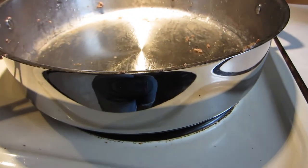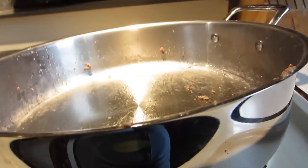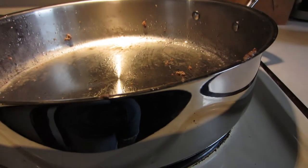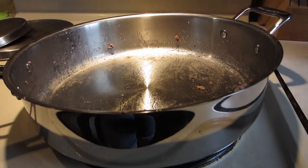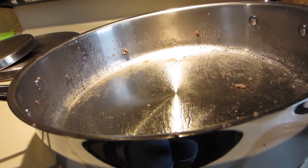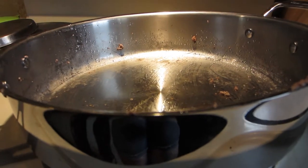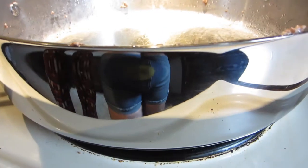When we got this pan, we noticed the description says the lip is supposed to help reduce mess. I didn't really expect it to work, but when I dumped the ground beef into a strainer and reached for a washcloth to wipe the side like I always do — there was absolutely no grease on the side, only right at the lip where I poured. That is beautiful — a small thing, but awesome.